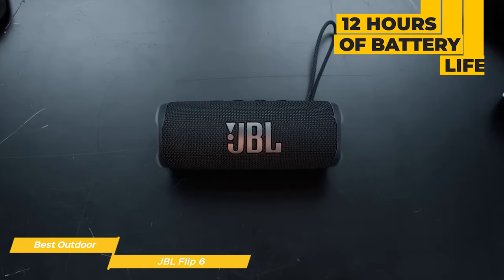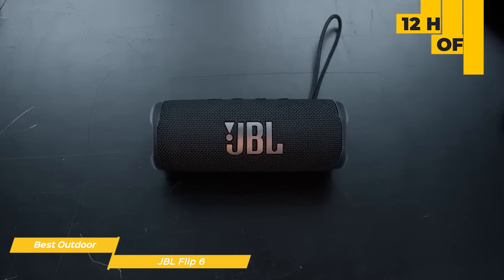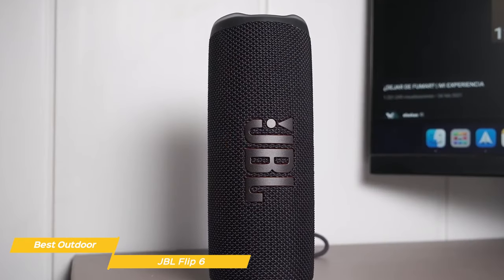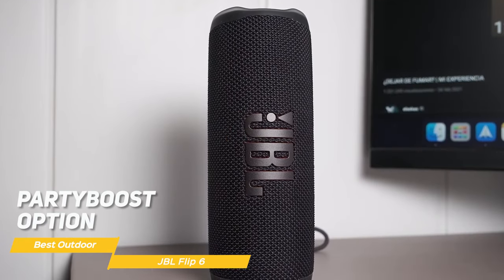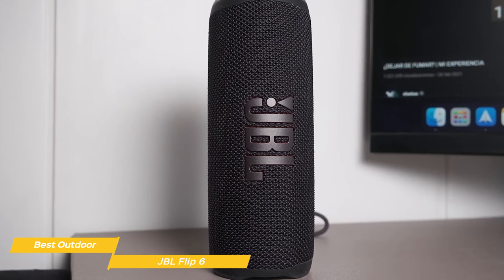With 12 hours of battery life, you can blast the sound for a whole day, and when you need to recharge it, it gets to a full charge in 2.5 hours. Another great feature of the Flip 6 is the Party Boost option, which allows you to link multiple compatible speakers so you can cover even more ground with the sound.